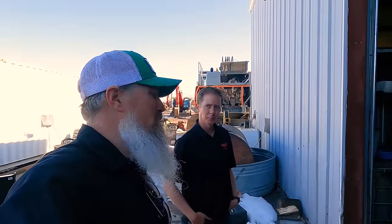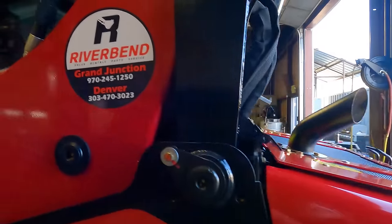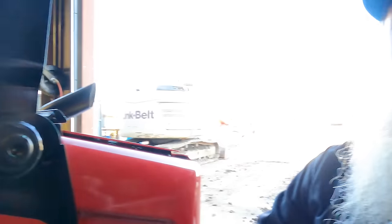We'll do some videos in the dirt — and some things that probably aren't supposed to be done — to see how it survives. Thanks for watching! Like, subscribe, and comment if you have questions on this machine. You can reach out to Jason at the Denver location; we can provide contact info if you want one of these. Put questions in the comments and I'll try to get them answered. Catch you later!